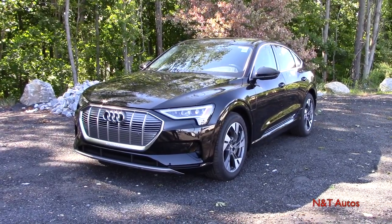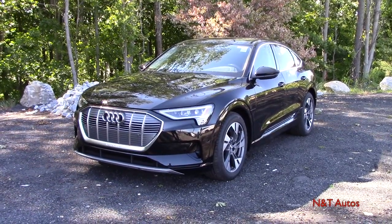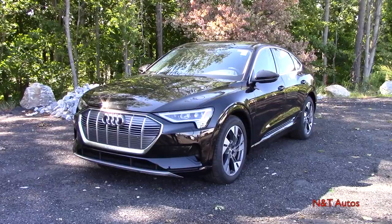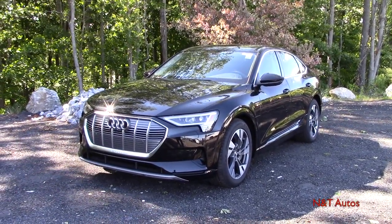To wrap this video up, I hope you've enjoyed the 2020 Audi e-tron Sportback in the Premium Plus trim just as much as I have, and I invite you to keep watching our videos here on NNT Auto Reviews.